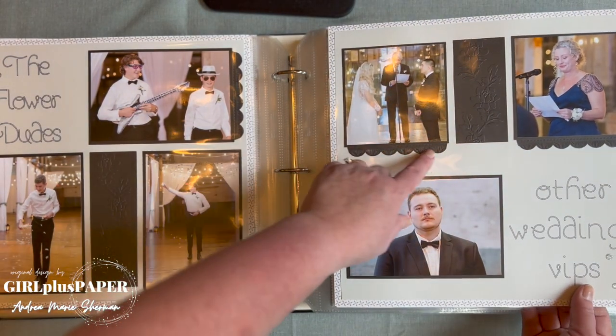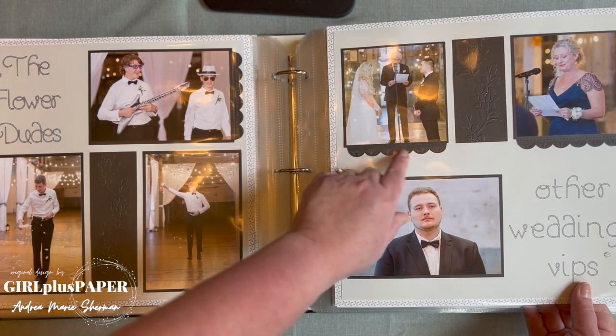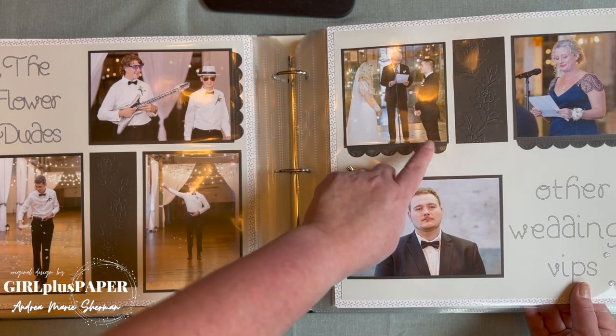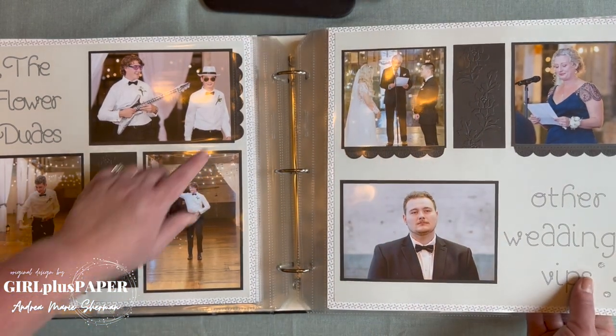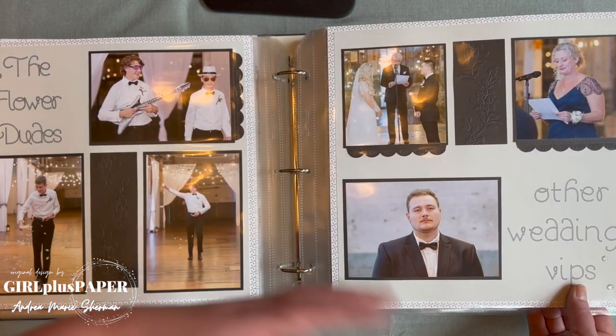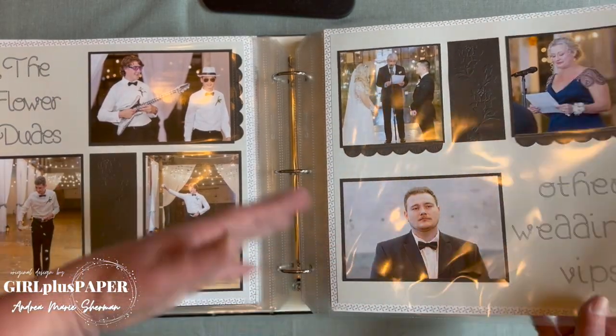These frames are from the Cherish card making kit — one of the die cuts. It's kind of cool because it makes it feel art deco, which is how I kind of felt about the venue: old, but you could change it a little bit.